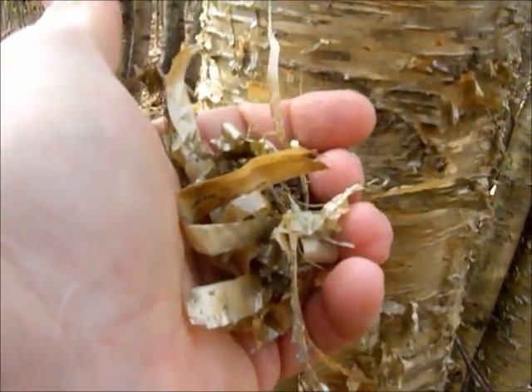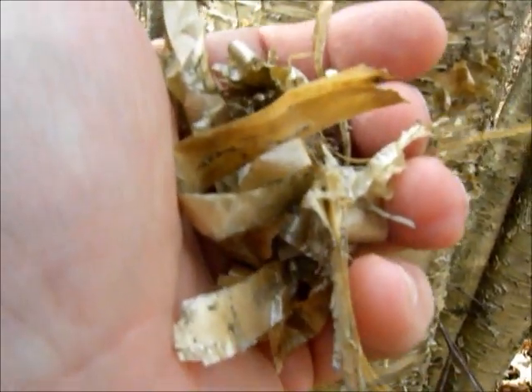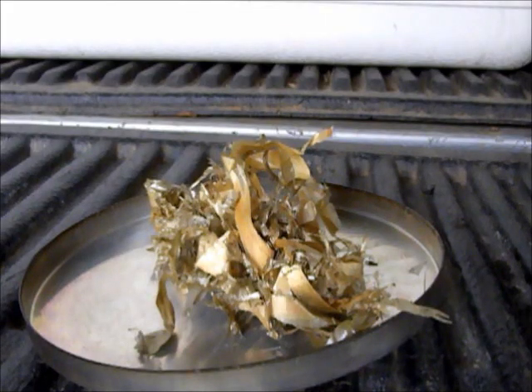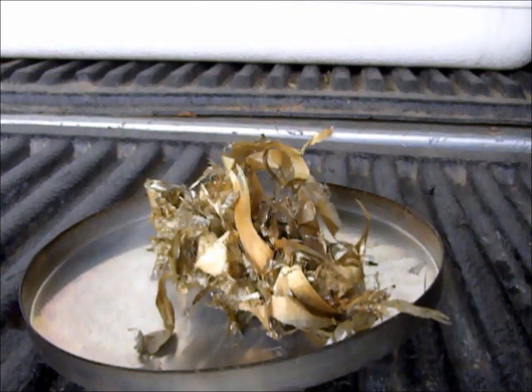That's enough to get my point across. Now let's get out of the woods where there's flammable leaves on the ground. Get out somewhere where it's safe to do a demo, and we'll see how this stuff burns. I've got it in a pot lid here on the back of my pickup, and I'm out of the wind so the wind doesn't grab it and whip it off somewhere. And this is the yellow birch bark.